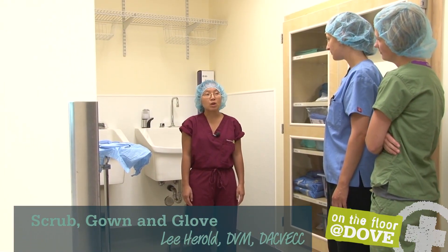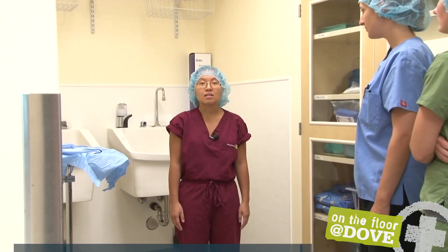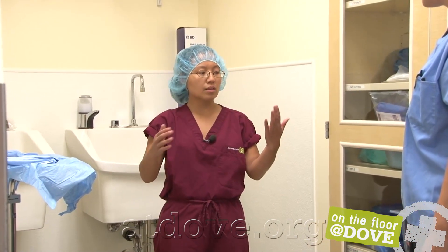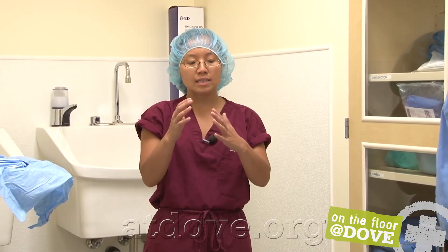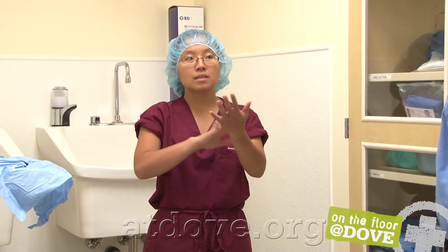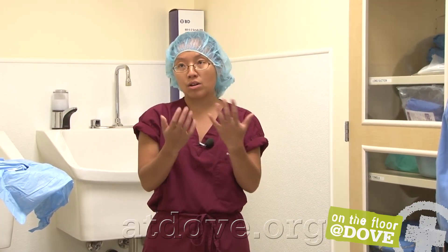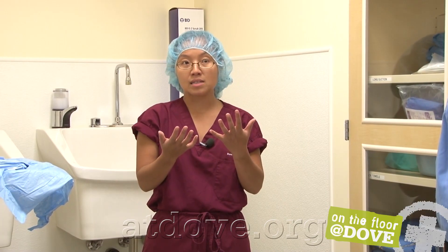I'm Dr. Harold and today at Dev we're running a seminar about how to scrub and get gowned and gloved for surgery. The concept of scrubbing is that we want to reduce our resident bacterial flora on our hands. We're not making our hands sterile, but we just want to reduce the normal bacteria that live on our hands.